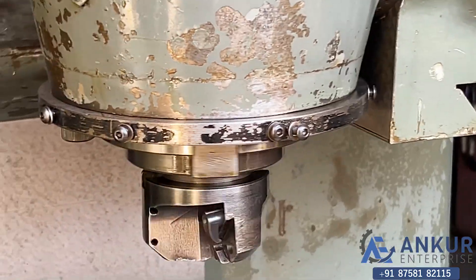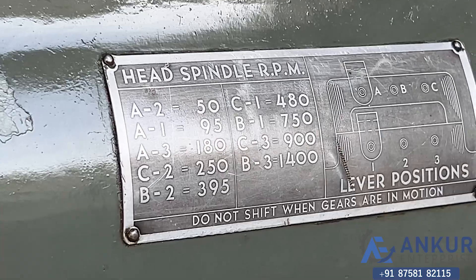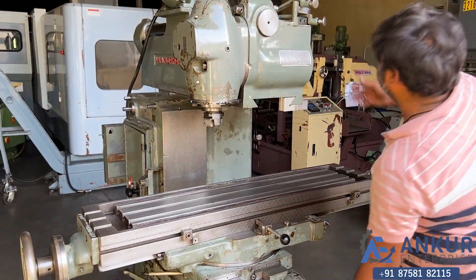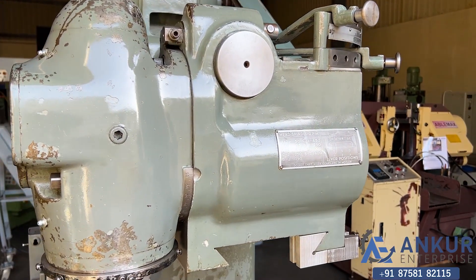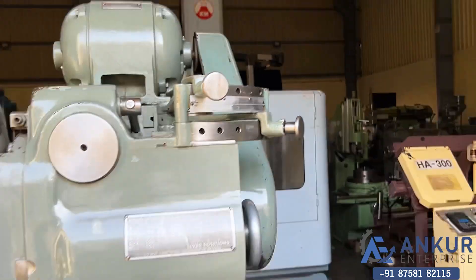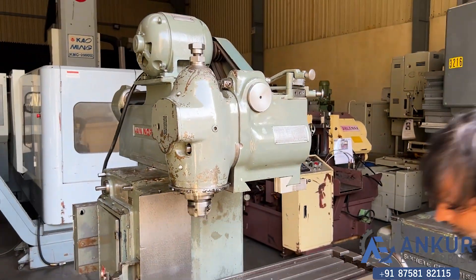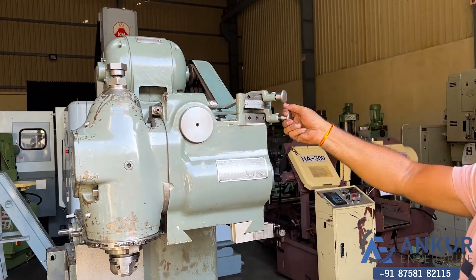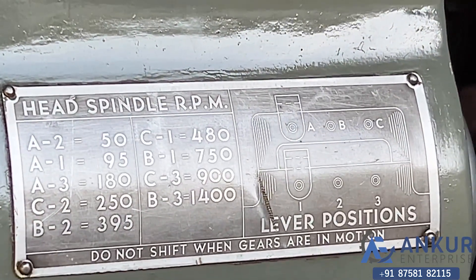Working on spindle at its minimum speed, that is 50 rotations per minute. Increasing the spindle speed — spindle speed has been increased to 180 rotations per minute. Increasing further — spindle speed has been increased to 750 rotations per minute.